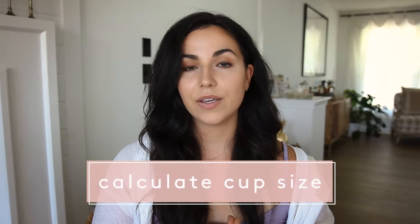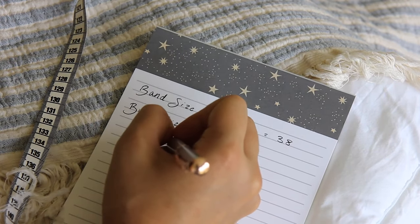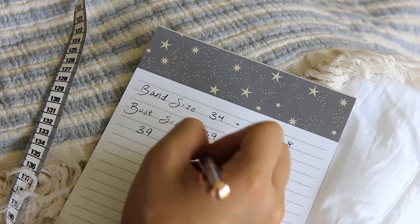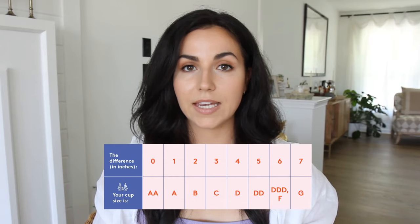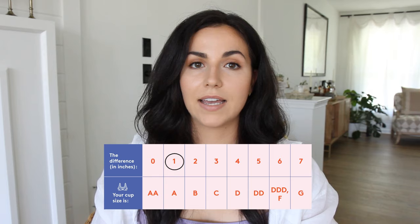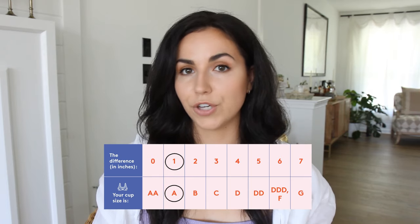Next we need to calculate our cup size. To calculate the cup size, subtract your calculated band size from your bust measurement. So I would subtract 38 from 39 to get 1, which puts me in the A cup, meaning I have a 38A.